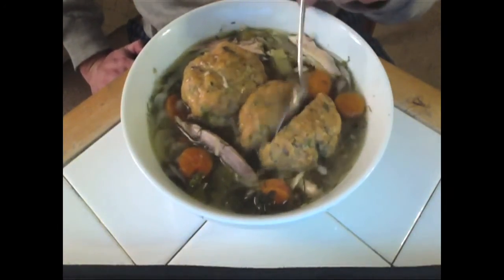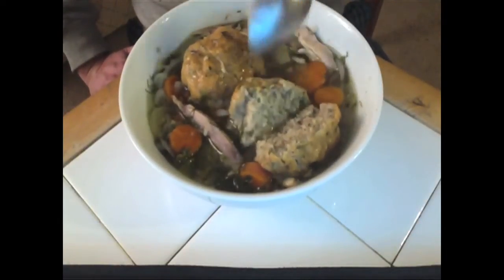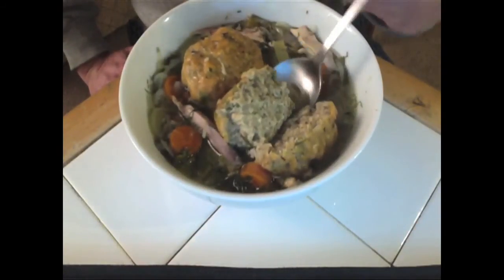Let's break into this a little bit. Look at that — beautiful. You never thought you could have matzo balls on the paleo diet. This is 100% gluten-free, made from almond flour.